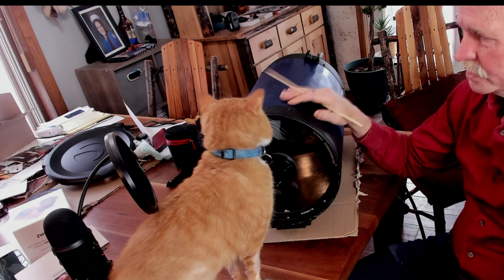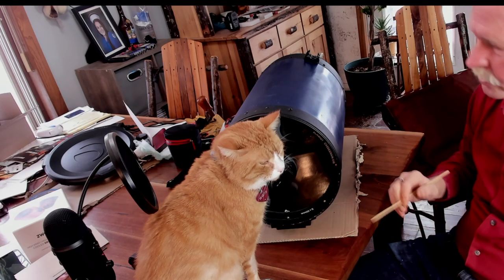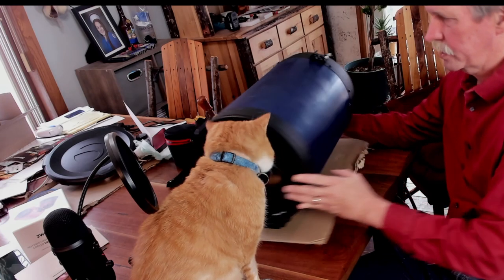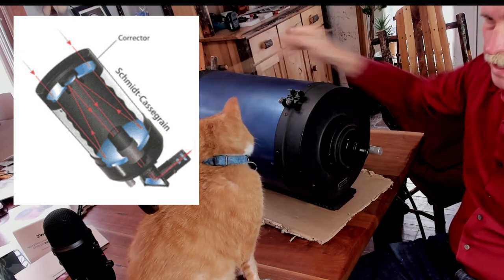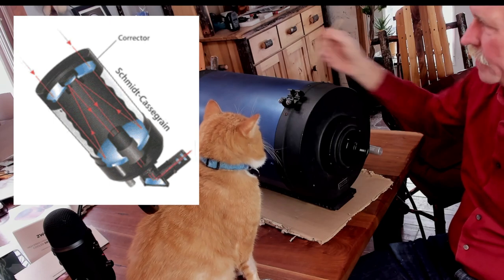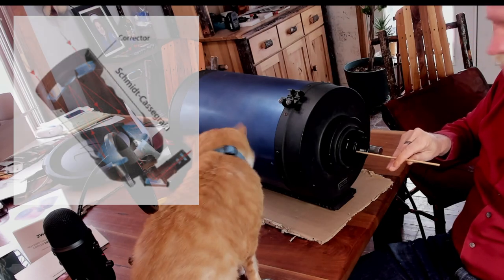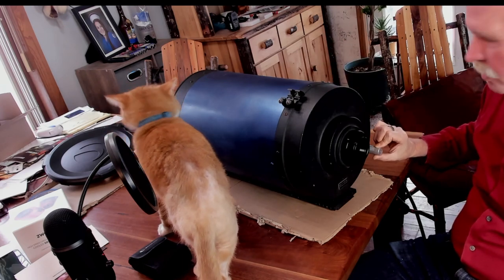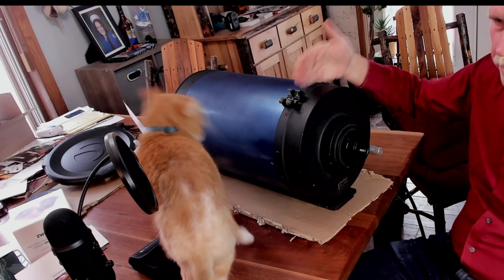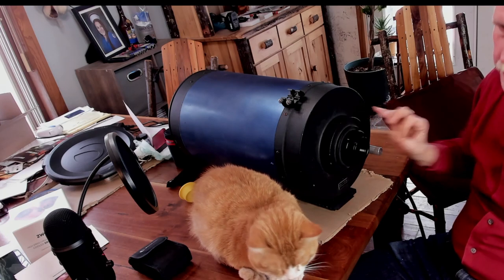The disadvantage of an SCT is that they're a little complex to use. Because they have a very long focal length, your pointing needs to be very precise — the field of view is tiny, and you need to make sure the object you're looking for is in that field of view. The other disadvantage is the focusing mechanism. An SCT is focused by moving the primary mirror in the back back and forth using a small knob. The problem is that when you move that very large piece of glass, it tends to wobble as it slides up and down the tube, causing the image to shift in your field of view.